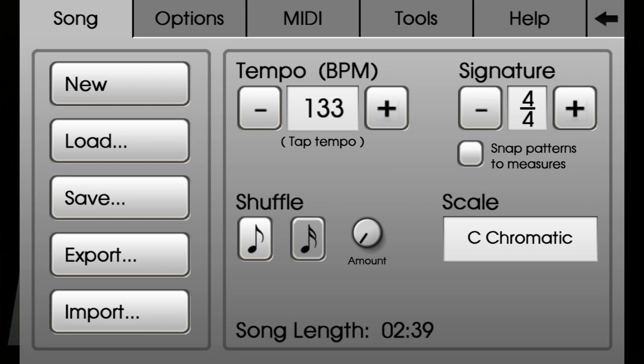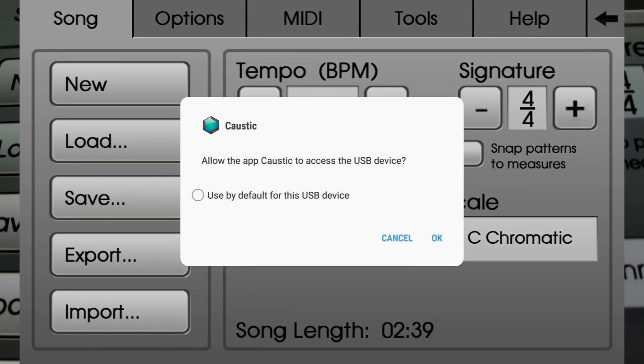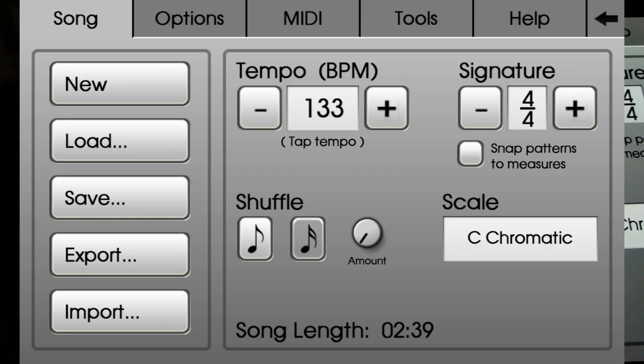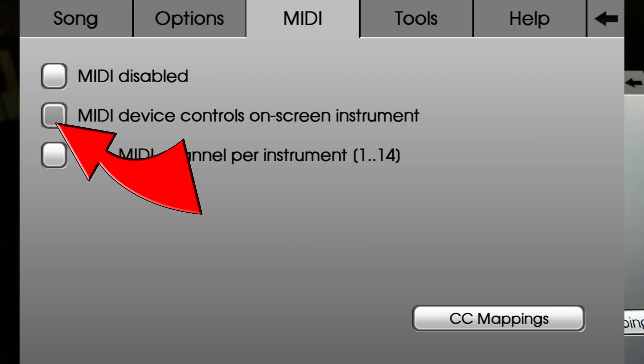As soon as you hook up the MIDI keyboard to Caustic 3, it'll pop up with this message. I'll usually just click that and hit OK. Then go into your options menu, hit where it says MIDI, and you want to turn on this MIDI device controls on-screen instrument.